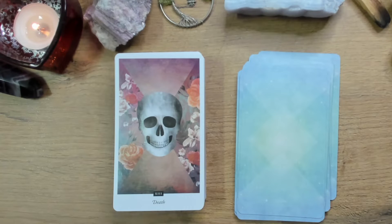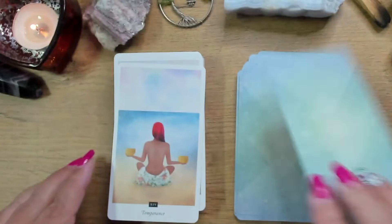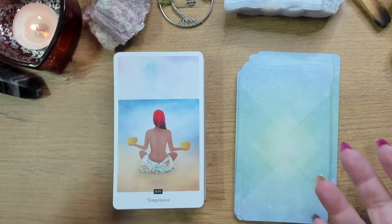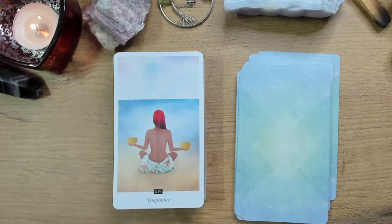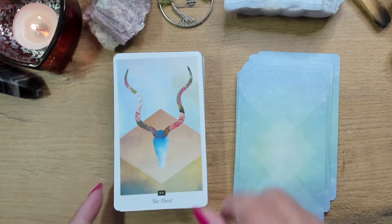And isn't that a pretty Death card? If the Death card could ever be pretty, isn't this it? Really absolutely gorgeous. Temperance — I love how she's holding the singing bowls in each hand, and you know, there's a little bit of imbalance — one is slightly higher than the other. And such a pretty Devil card.